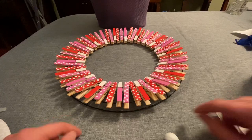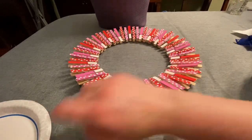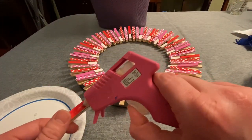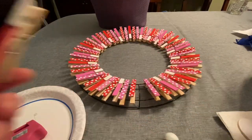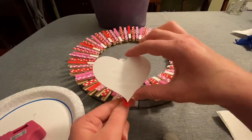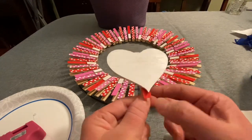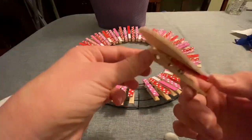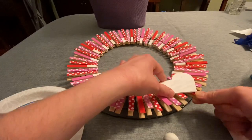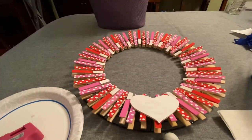I painted my heart just a solid white. I'm going to glue it using my hot glue gun to the back of one of the clothespins. I did end up putting a little more glue on the back of the heart so it would stick to some of the other clothespins nearby. After that dried, I clipped it on and added a little extra glue just to make sure it stays.